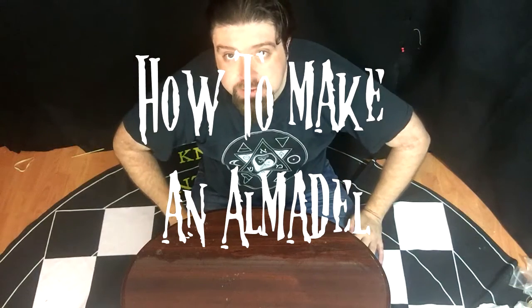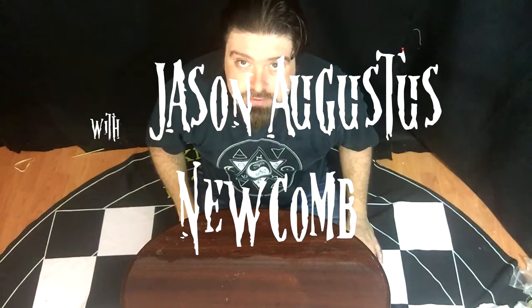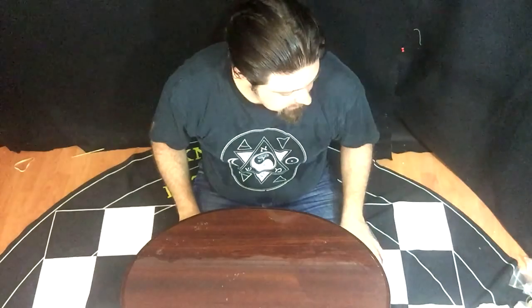Hi everybody, this is Jason Augustus Newcomb, creator of the New Hermetics and various many other amazing things in the world.